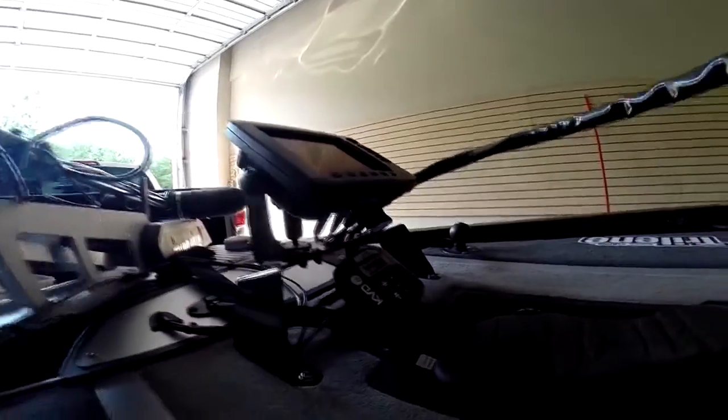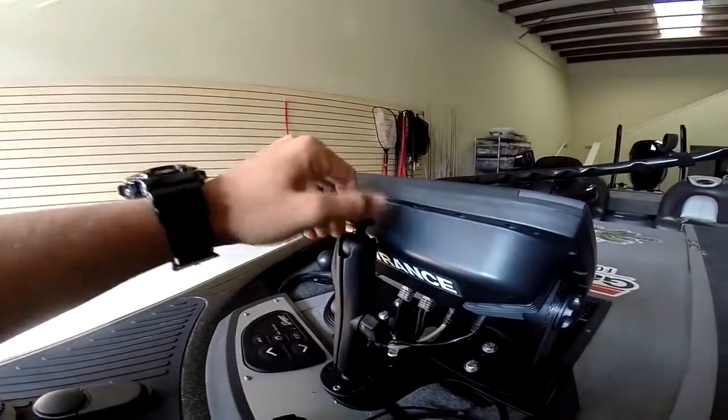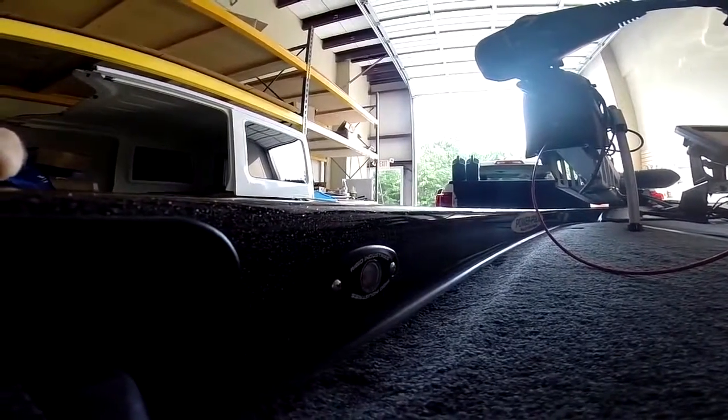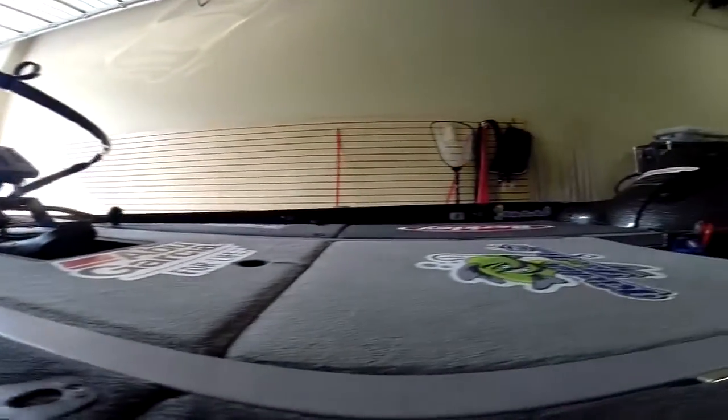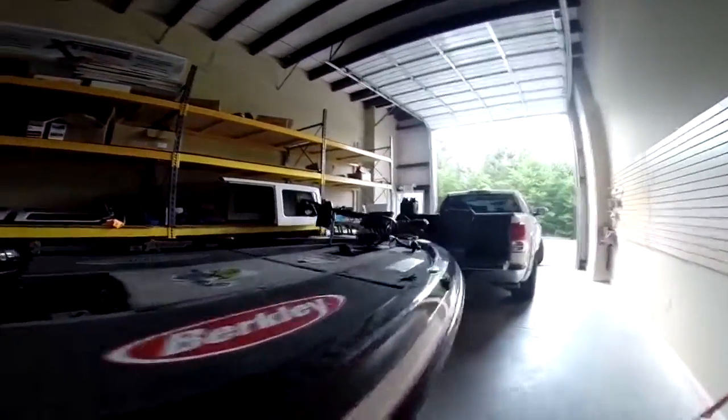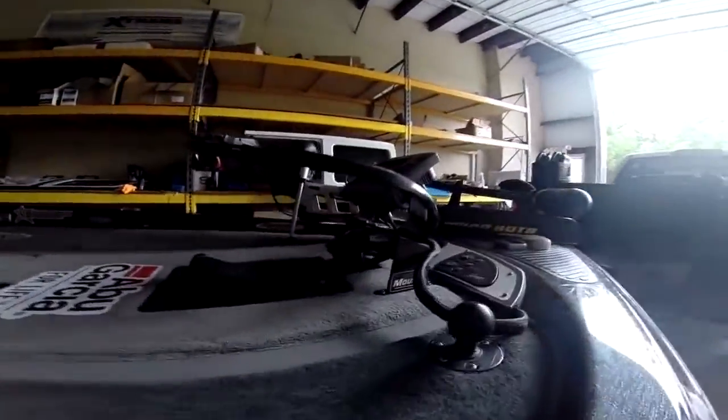Going on to the front of the boat, we have our Minn Kota Vortex trolling motor. Up front we have our Lowrance HDS 8 and our KVD Hydrowave, and also one of my GoPro mounts. Going back, we have our Rigid LED lights — they were nice enough to give us a sponsorship. Best LEDs on the market. Right here we've got our Lowrance HDS 10, Lowrance HDS 8 in the front, KVD Hydrowave, Minn Kota Fortrex, and Rigid LED lights on the sides.